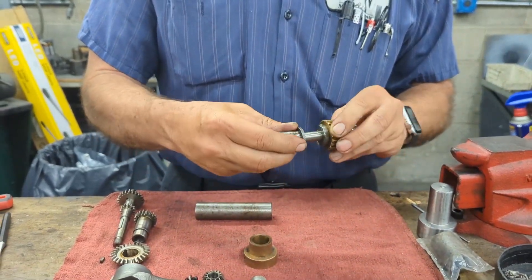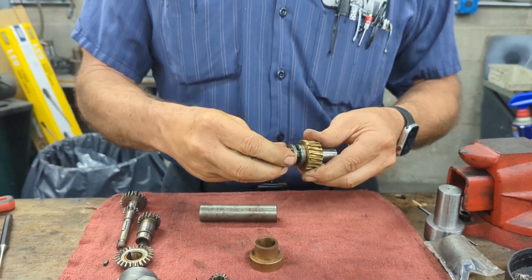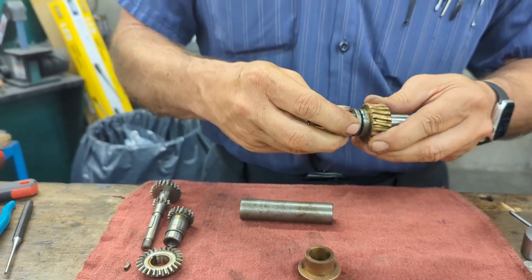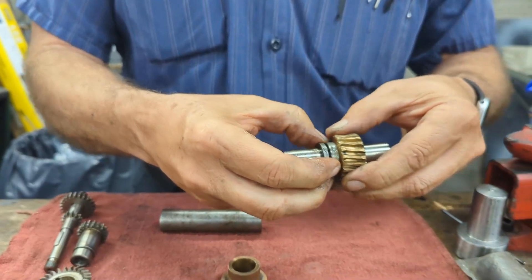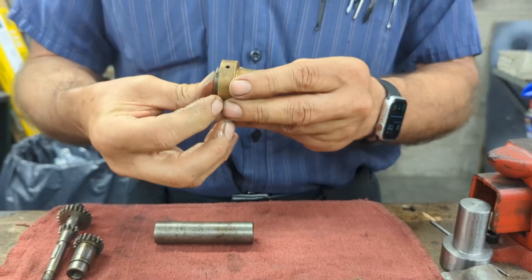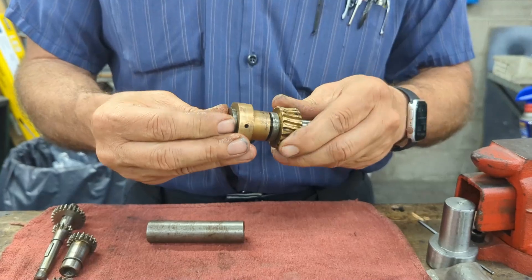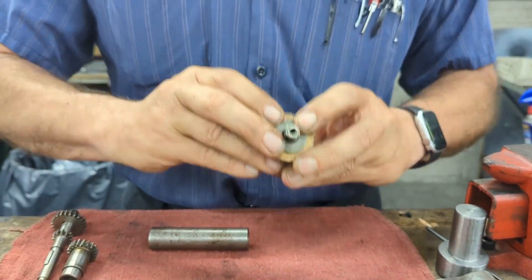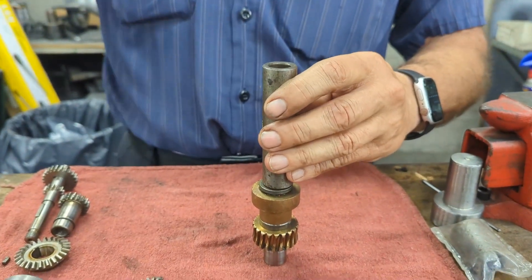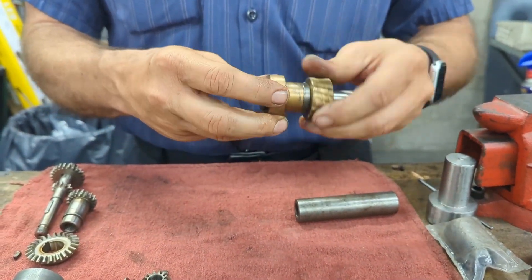We will put on our sleeve. You notice the keyway right there, and this pin actually will — it will help if I put it on the correct direction. There you go — now you see the little indentation. It will fit in there and it should fit snug. If it doesn't, you can do the same thing — tap it. Now you have your assembly and everything spins as it should.